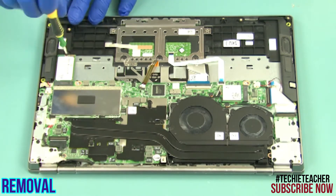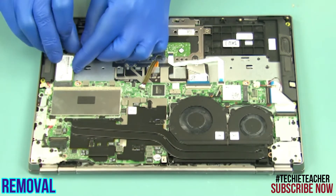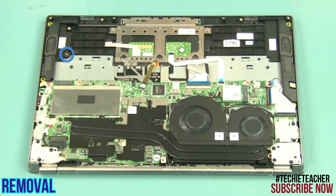Remove one screw. Slide the SSD out of the connector and remove it. Remove the screw rubber.